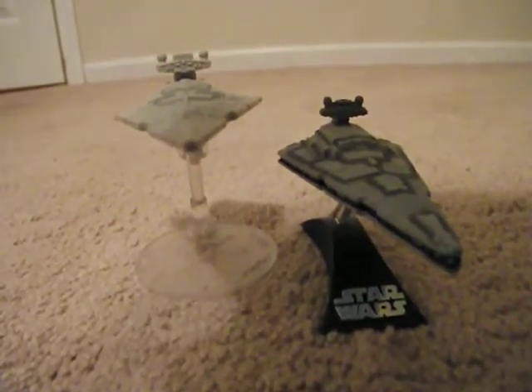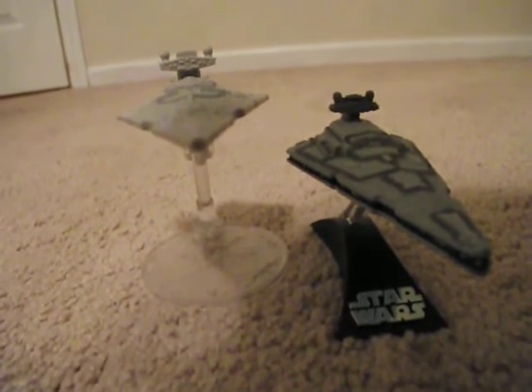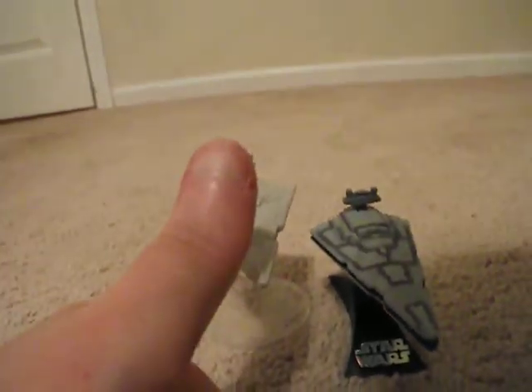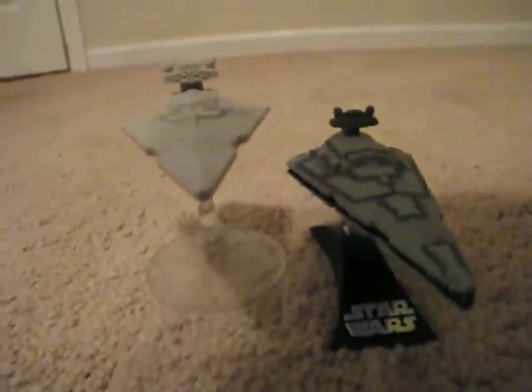That's it for now. I'll get a video up when the Black Series ship gets in. Cool stuff — see you guys.